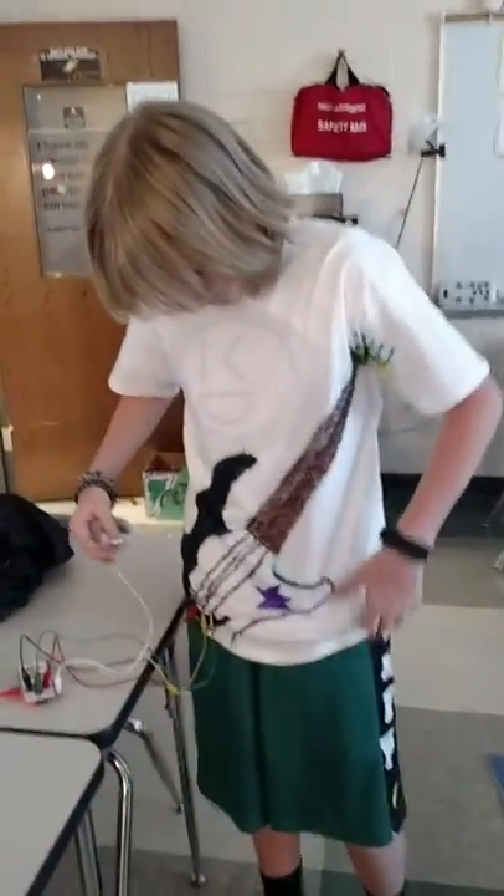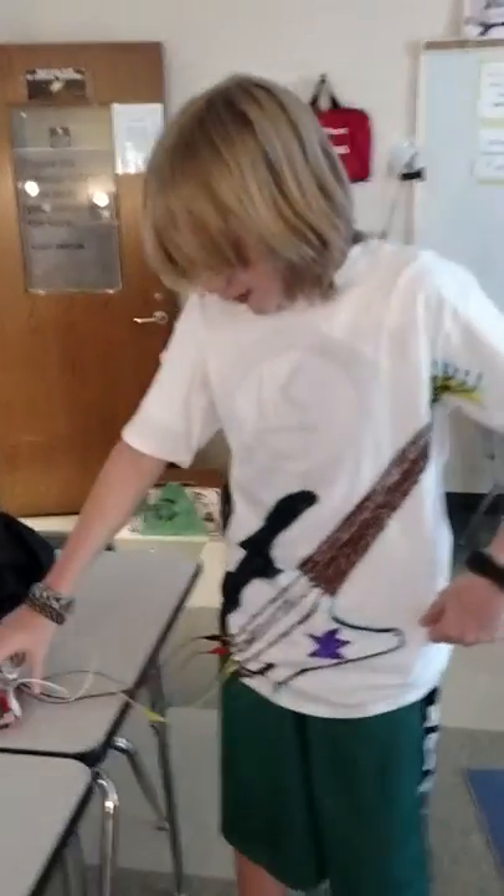What are you guys doing? Well, we're working on a guitar shirt, using the Makey Makey.